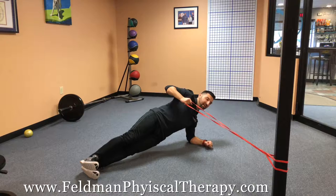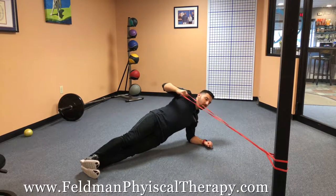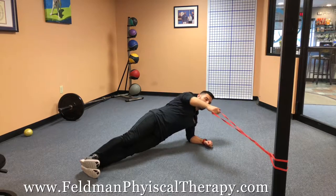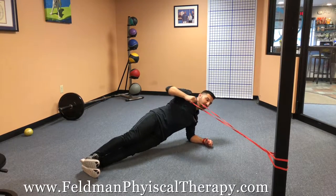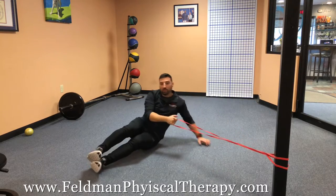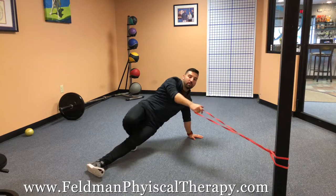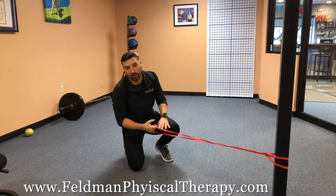Generate some nice tension in the band, come up into that side plank, and you're just doing that row — hold one, two, three, hold one, two, three. Add in some tempo; those holds are great. If you need to prop yourself up a little higher, you can always do the same thing. Same rules apply — get a few sets in and have fun.